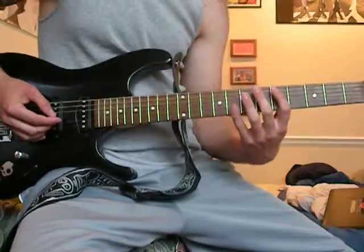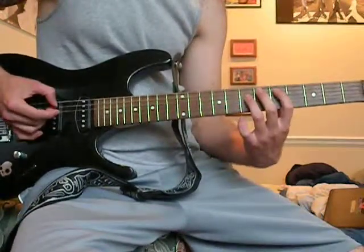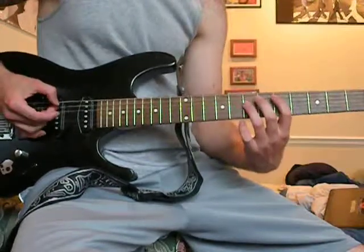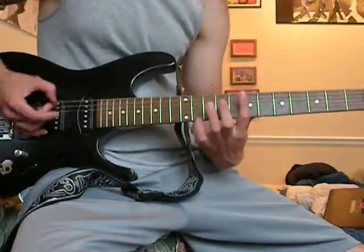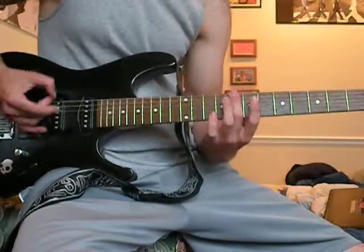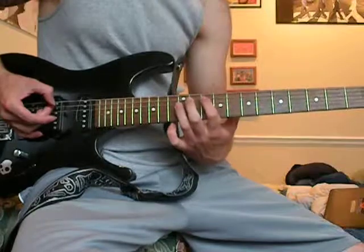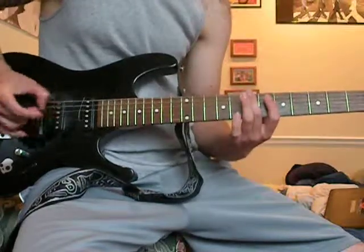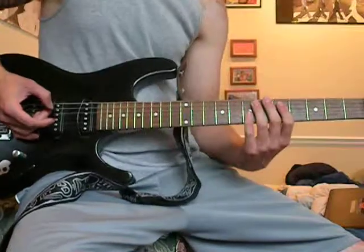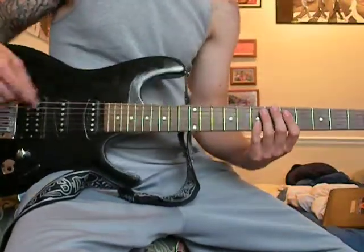Slowly, this is how you play the first part. And you play that twice.